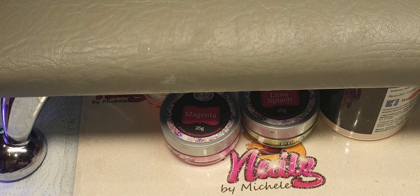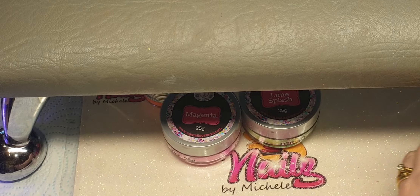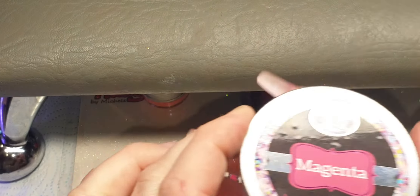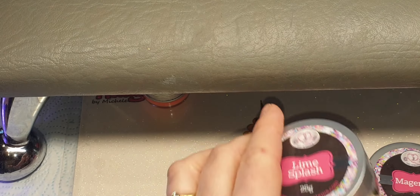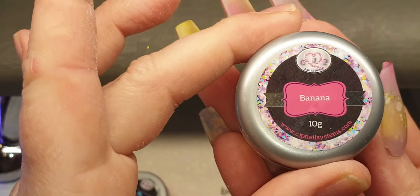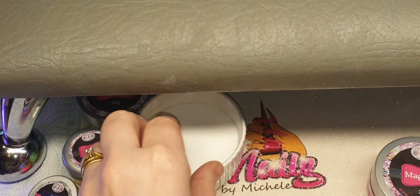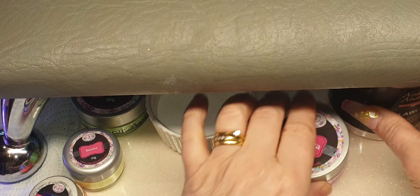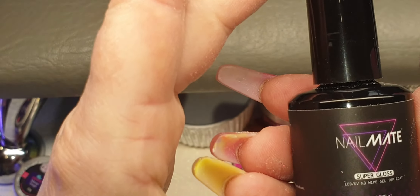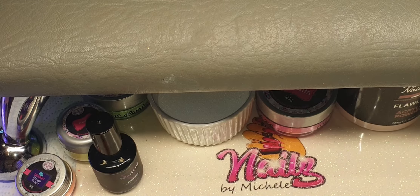The products that I used today were: Nail Mate Flawless, CJP Crystal Glass, CJP Magenta, CJP Lime Splash, CJP Banana, and CJP Mango Tango. The tips that I used were Tracy Lou stiletto tips and I just cut the very end off. The top gloss I used was Nail Mate Super Gloss.